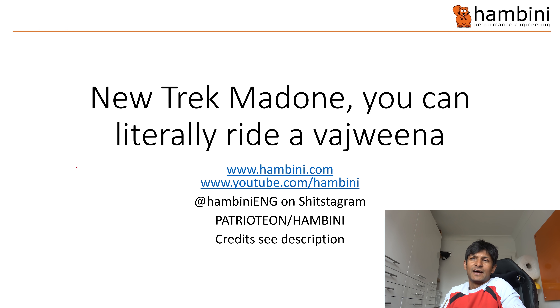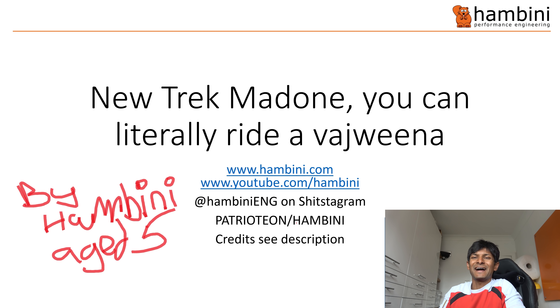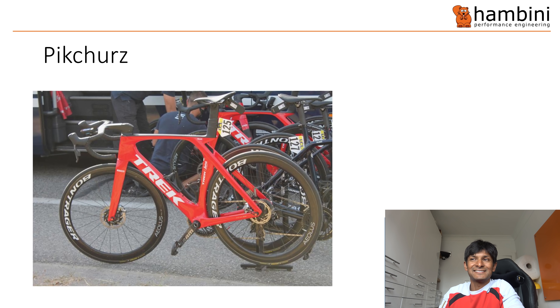You can literally ride a vagina bike. Lots of people on my Instagram, email — all these people asked me: can you do something on the Trek Madone? As always, remember to look me up on Instagram, Patreon slash Hambini. There are some pictures I've used which I'll put credits for in the description. Right, now this is the bike — on the face of it, it doesn't look too different from any others.